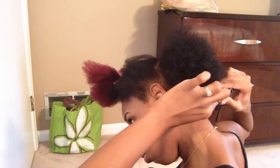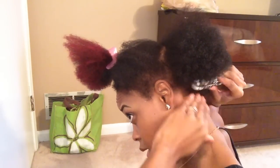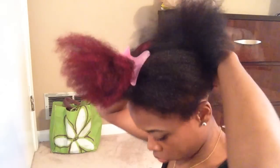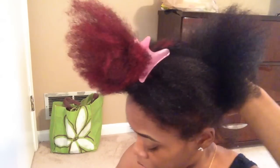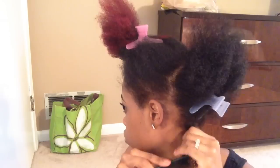I chose to use the Cortex flat iron only on my edges because this brand is actually the same brand that did leave my hair damaged before, so I only chose to use it there because it's really small and I know it can get my edges really well. I did not use that flat iron on any other part of my hair except my edges — those little hairs that the other flat iron won't be able to grasp.